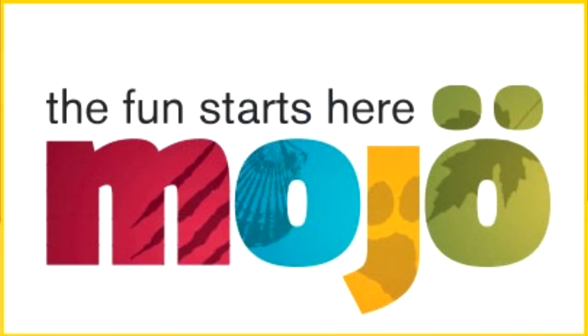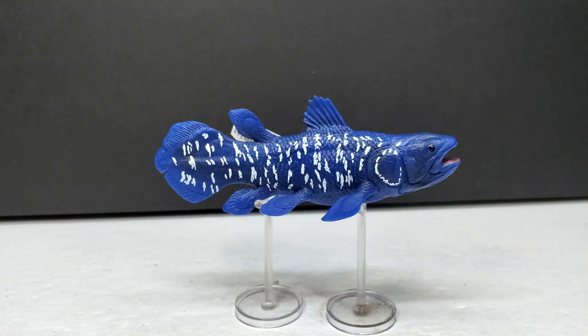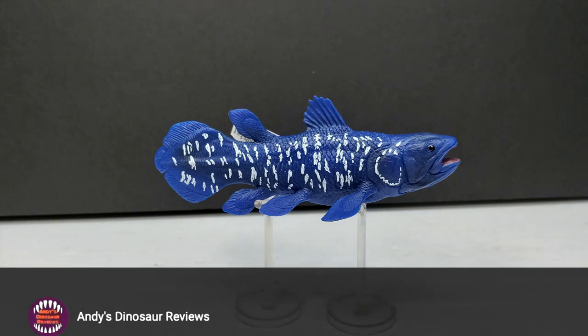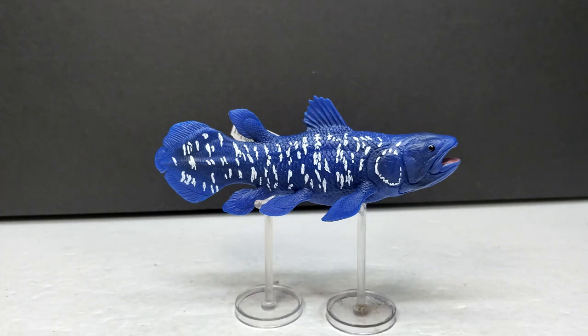Hey guys, welcome back to Andy's Dinosaur Reviews. Today we have another really cool figure to take a look at. This is one I was very hyped for for about a year now, because it took me a while to get a hold of it. This is the Mojo Fun coelacanth - a figure I thought looked fantastic when they first unveiled it, probably one of the best versions of a coelacanth currently out there. Having it here in person, I absolutely still feel the same way. Mojo Fun has just improved leaps and bounds over the last few years.